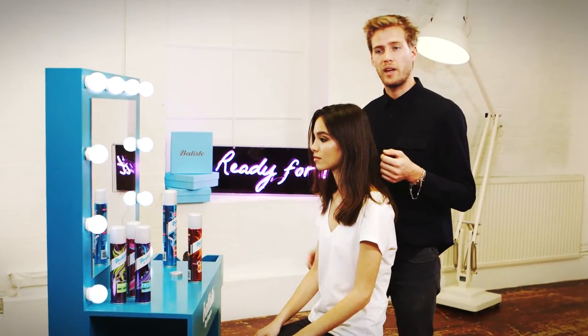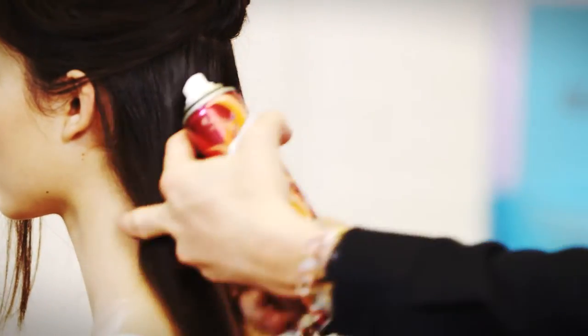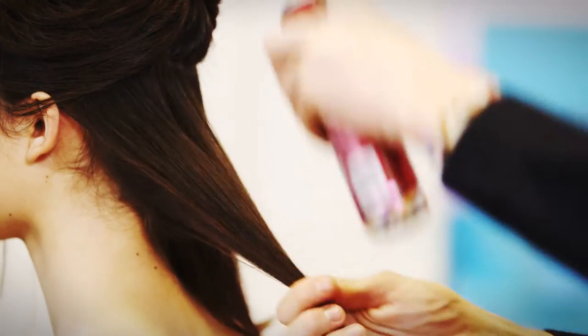Using the Shield My Locks Heat and Shine Spray, I'm going to show you how to create this relaxed look, perfect for a girls' night out. Starting from the back, I'm going to take three sections and spray with the Shield My Locks each time.